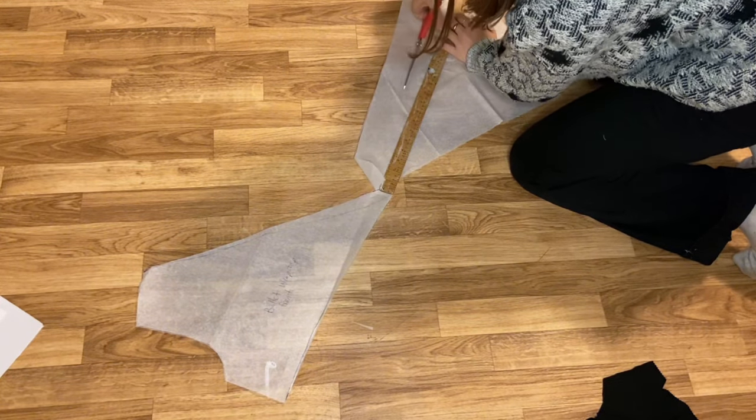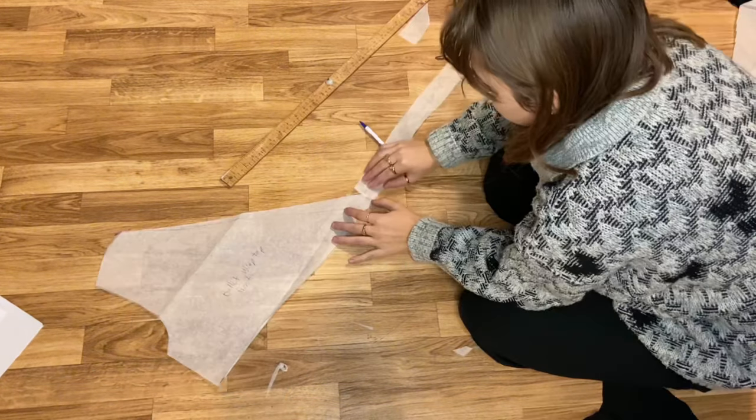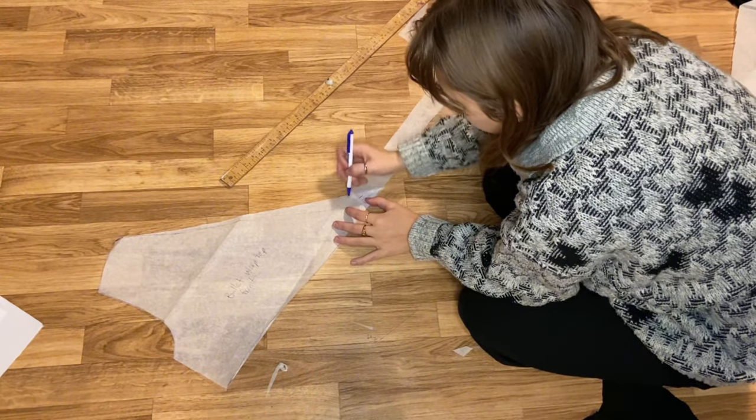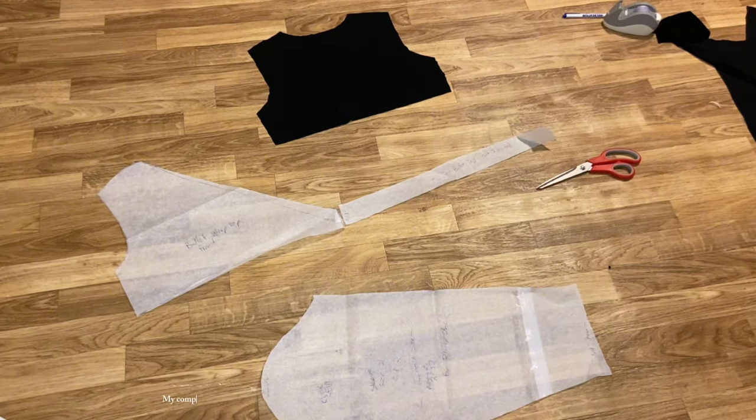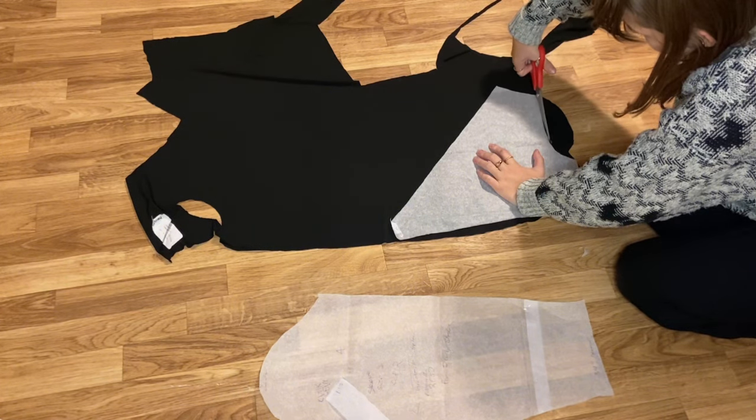The last pattern piece I needed was my tie, and for that I just cut out a long rectangle. Then I marked out on my top front pattern piece where this would connect, and then I cut the remaining pieces out of my fabric.